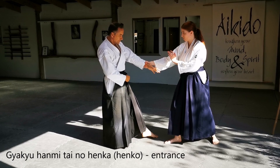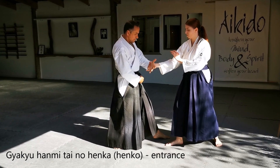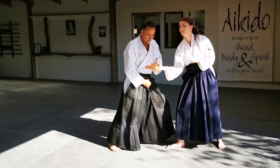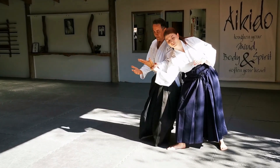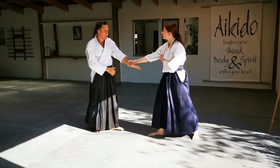Slide in with your front foot, keeping your hand in front of your centre line at all times. Once your entrance takes you past the point of the grip, slide in little toe to little toe and make the Tenkan turn to complete the movement.